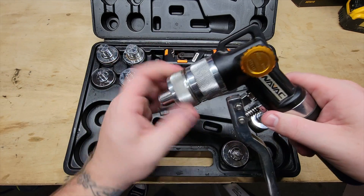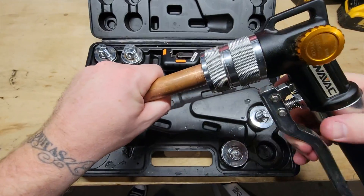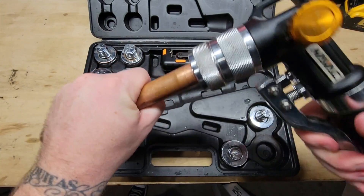Hey everybody, it's Corbin with World of HVAC and today I wanted to show you one of my all-time favorite tools, the Hydraulic Swedger. I use this thing on every single install. I use it on every evaporator change — every single time I have to work with copper, I break this bad boy out.